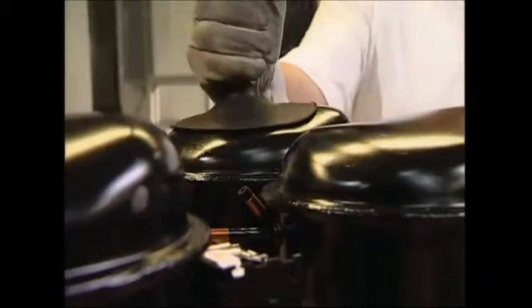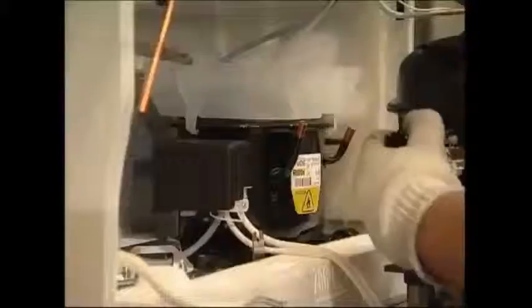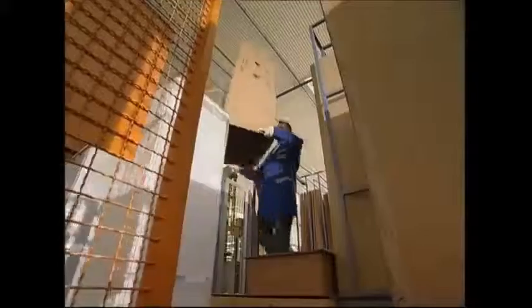The pump, or compressor, is the final part in the process. It keeps the cooling agent circulating around the cabinet. The system must be airtight to work, so everything's welded for the perfect seal. Finally, all the shelves, drawers, and boxes that are used to store your shopping are added to complete the fridge. A protective layer of cellophane is wrapped around the finished unit, and it's packed up, ready to be sold.